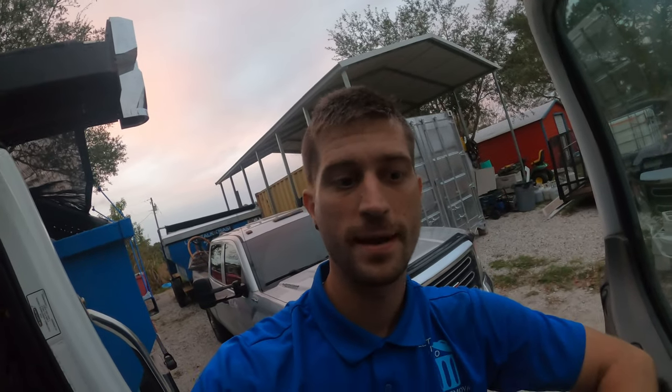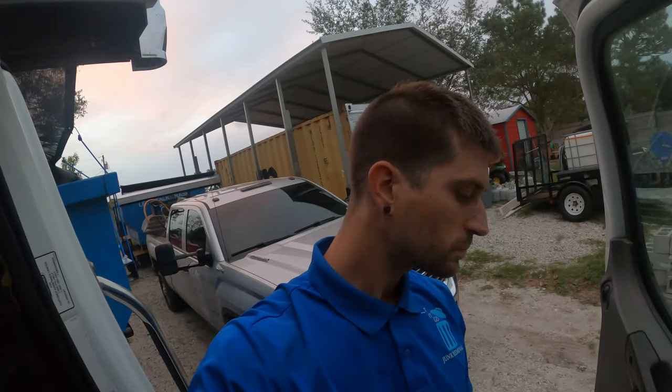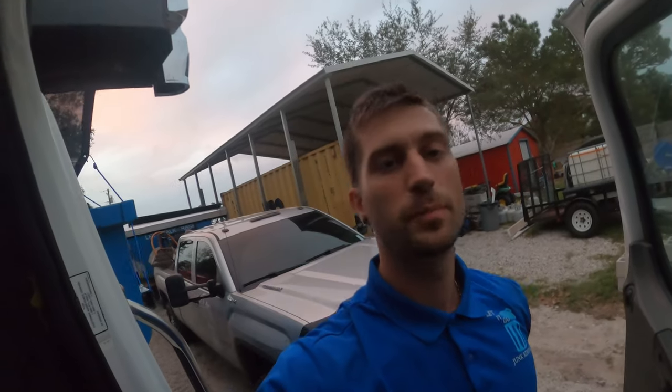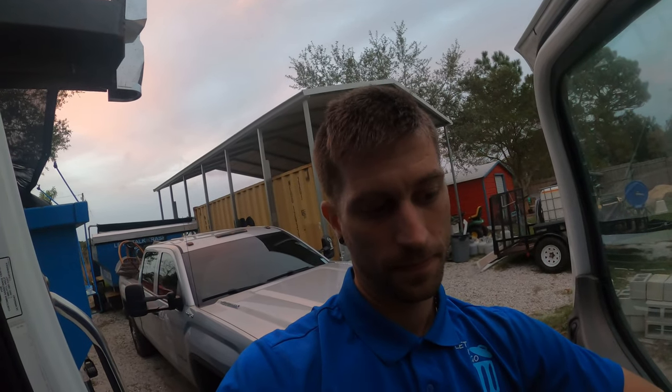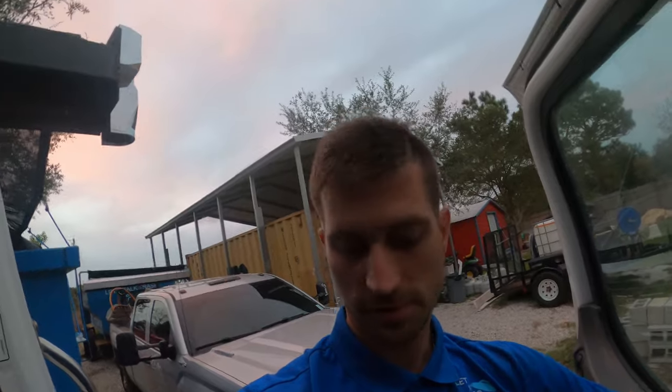Hey fellow earthlings! I'm going to do a walkthrough of my favorite features of this truck so far — show you the inside and out, and cover all the custom work done on the rails and hydraulic system to make it work for my dumpsters. It's about 5:40 right now and looking pretty dark, but let's go ahead and do this.